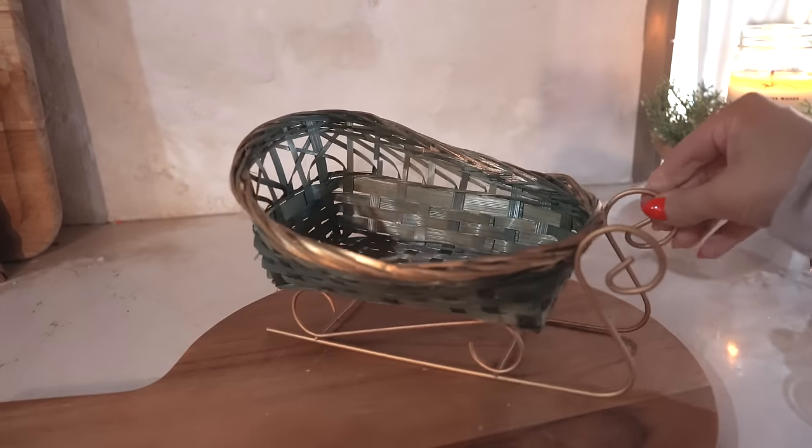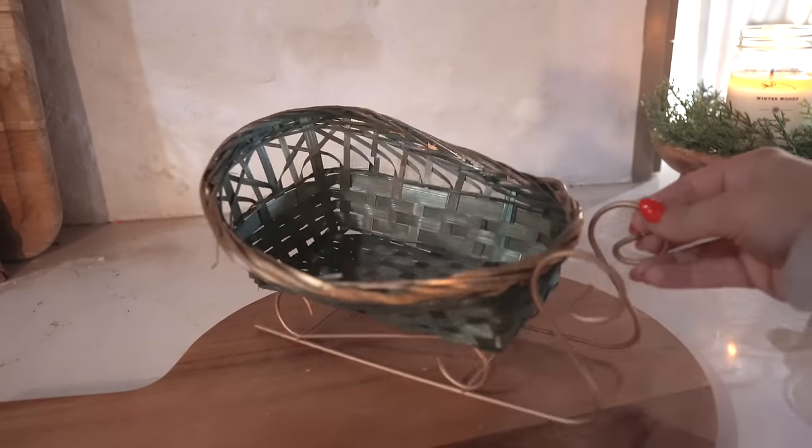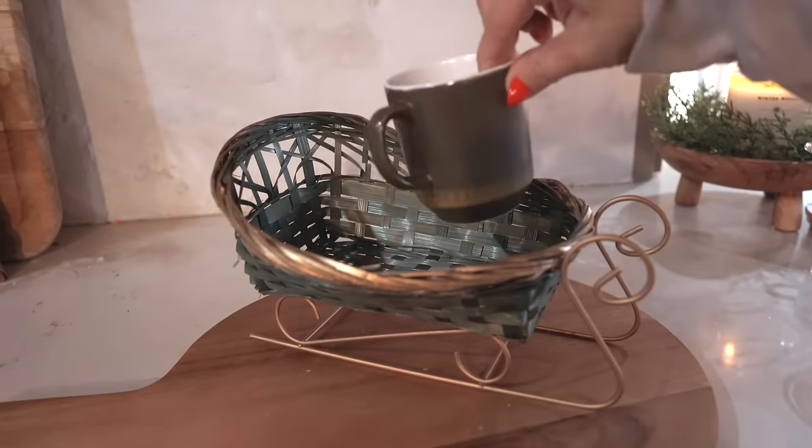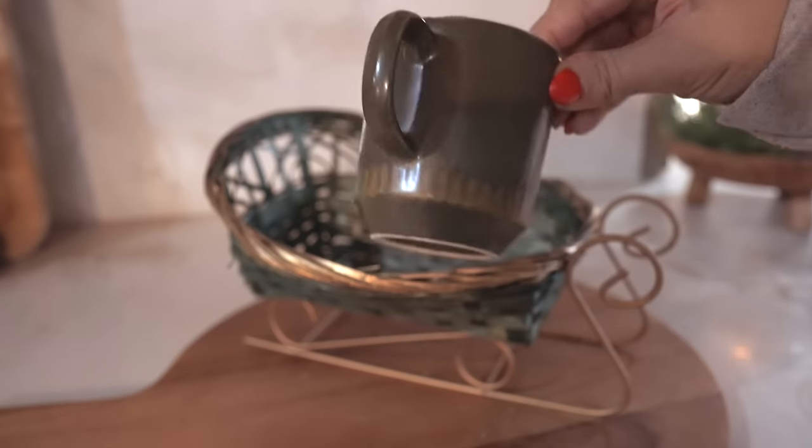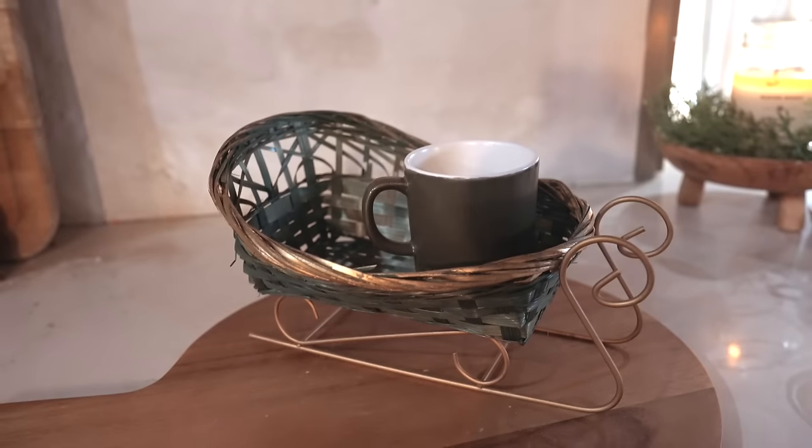For the last gift basket idea, I saw this sleigh basket so I had to grab it. I thought it would be perfect to place some mini mugs in it — which I also found at the thrift store — and then another container for some hot chocolate powder and some fun marshmallows.